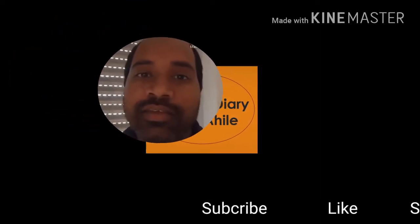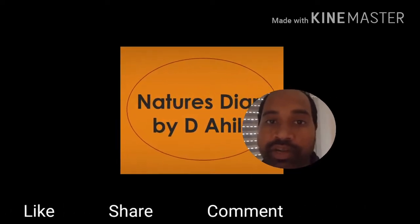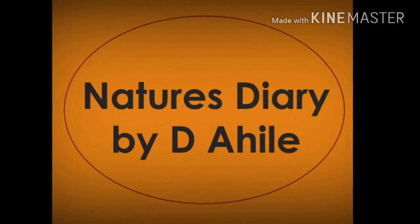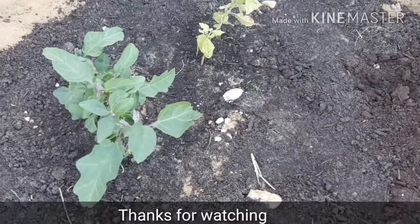Welcome to our channel Natchez Diary by D.Ahele. If you haven't yet subscribed, please subscribe to our channel so that you will get updates on every video we upload in future. In this video, we will see how to water plants when you are away from home.